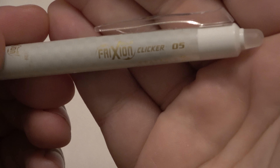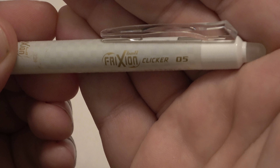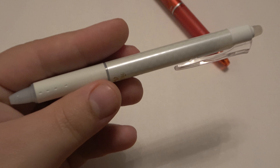Looking at the label — it's called the Clicker. Yeah, I knew it was something like that. It's made by Pilot — the Ball Frixion Clicker. This one is number five. It is an erasable pen. They come in a variety of colors and looks.